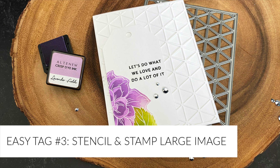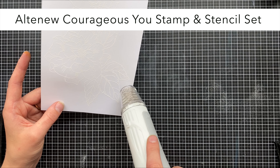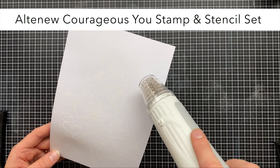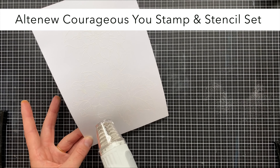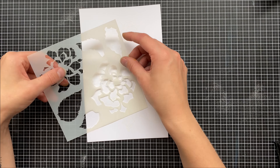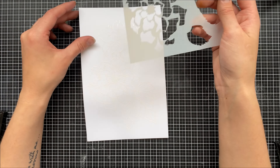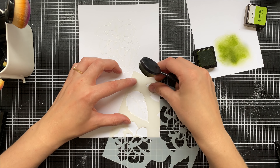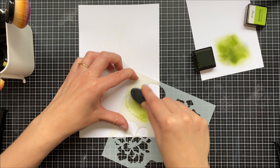Another tip on creating tags quickly is grabbing a stamp set with a huge focal point. I'm using the Courageous You stamp from Altenew and I am heat embossing it onto a piece of white cardstock. This stamp is huge and it comes with a coordinating stencil set, which saves me even more time because I don't need to go in and color it — all I need to do is stencil in the colors using my blending brushes.